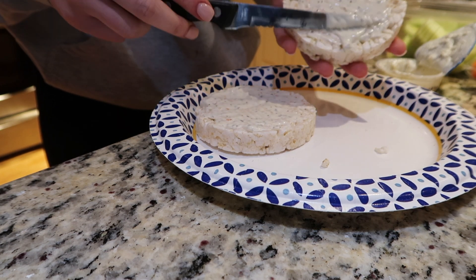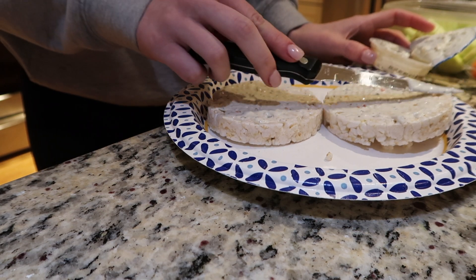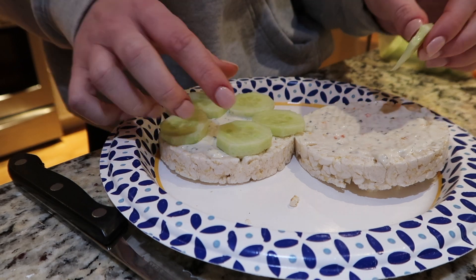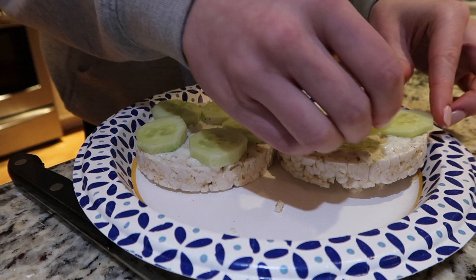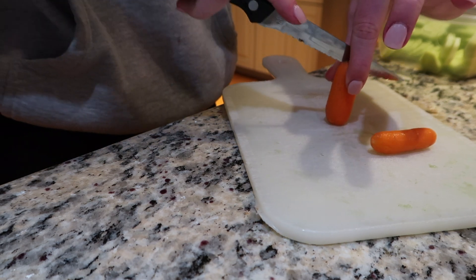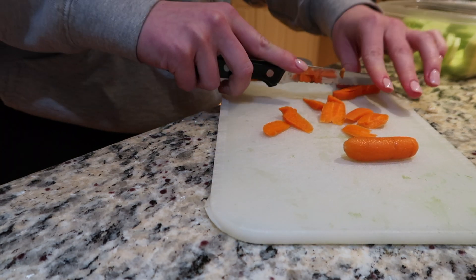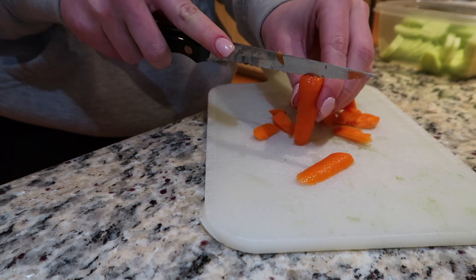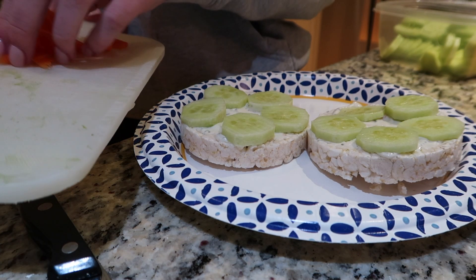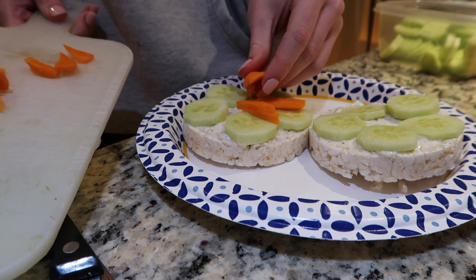I'm taking veggie dip — you're supposed to use cream cheese but I didn't have any. I tried it after with cream cheese and it was good too, but I used veggie dip that you'd dip carrots into. I put that onto the rice cakes first, then arranged the sliced cucumbers in a circle pattern — about five on each. Then I cut up two little carrots into pieces and put those around the rice cakes mostly in the spots where the cucumber wasn't, more towards the centers.